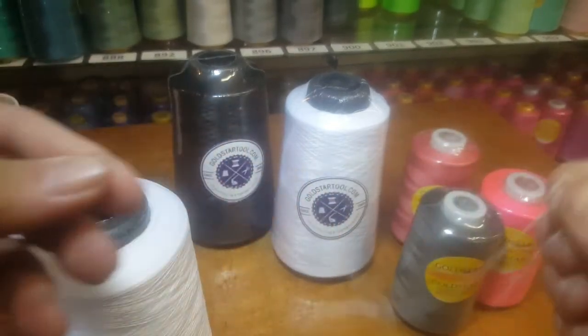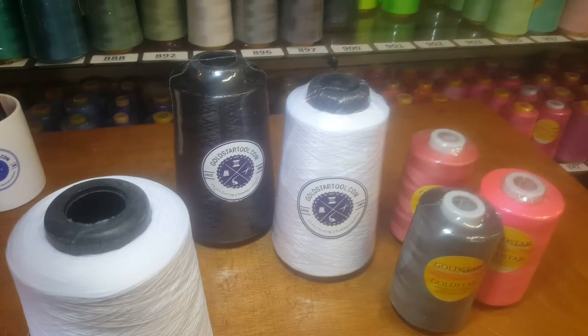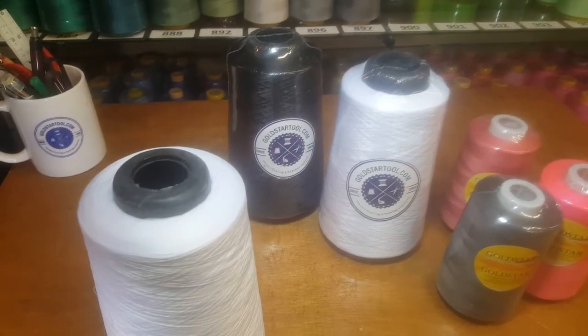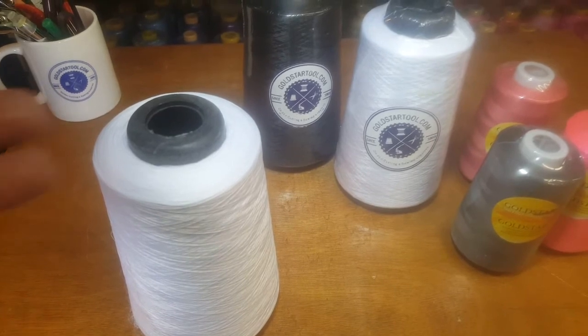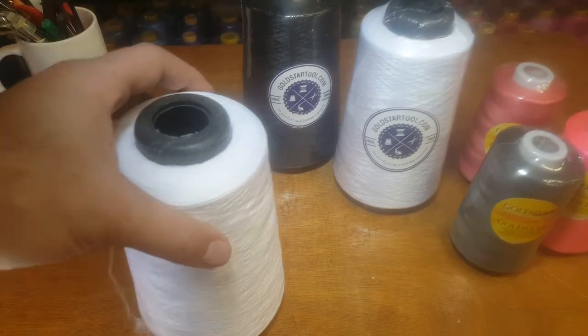For people who want to use this thread, it's much softer and stretchy. In a sewing application it appears fuller. It's mostly used for cover stitch sewing, serger or overlock sewing, flat seam, or cover seam five-thread setups — those are very popular uses.